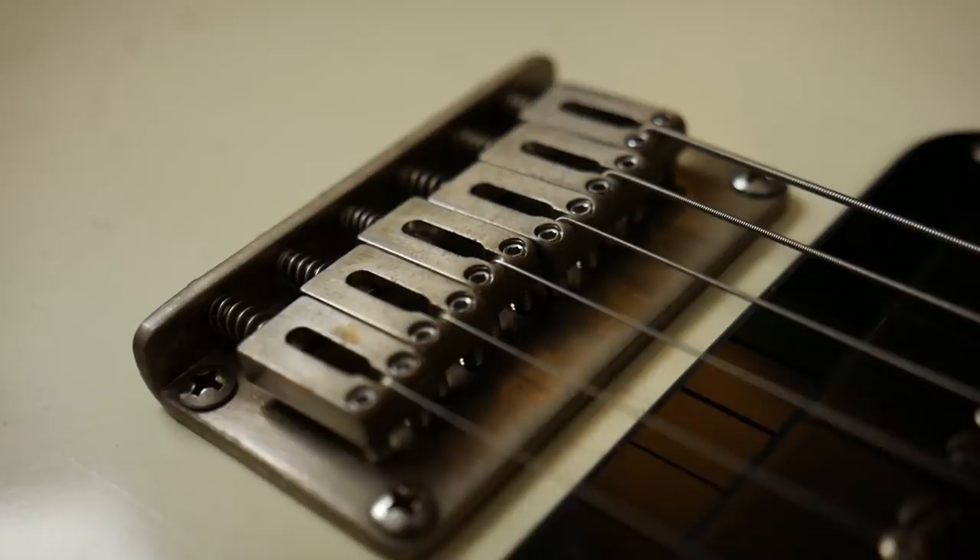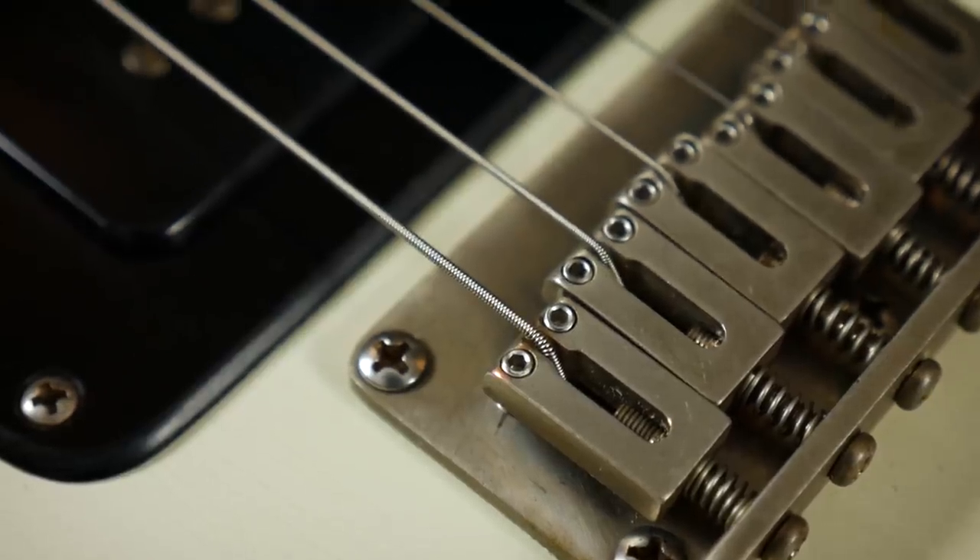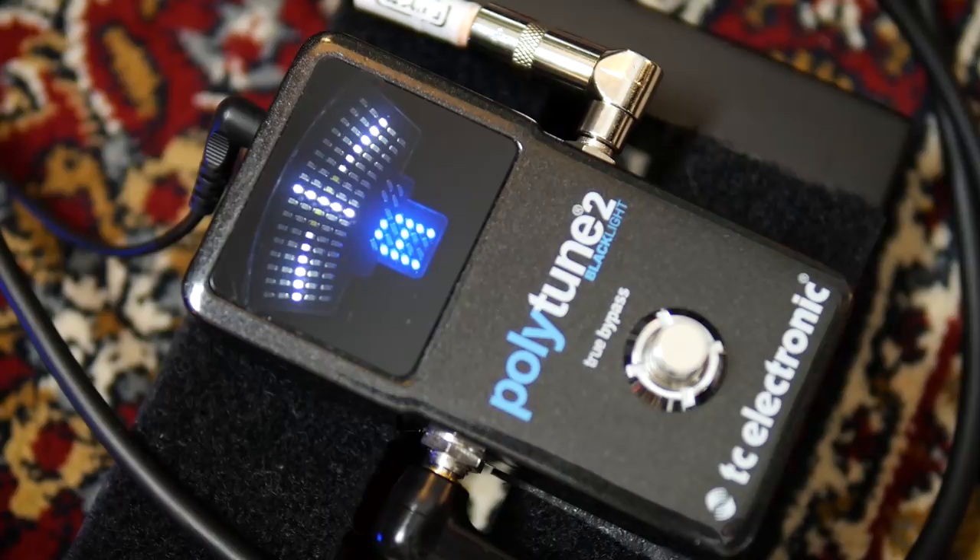When fretting a note, we are reducing the length of the string. While an open string vibrates from the nut to bridge, a fretted note vibrates from fret to bridge, and if either that fret or the bridge happens to be in the wrong place, then the pitch of the note won't be as we expect. Let's say we are striking our open A string, which we have tuned to be a perfect A. Now let's play the twelfth fret note, reducing the string length by half. This should give us a perfect A note, an octave higher than the open string on a perfectly intonated guitar.